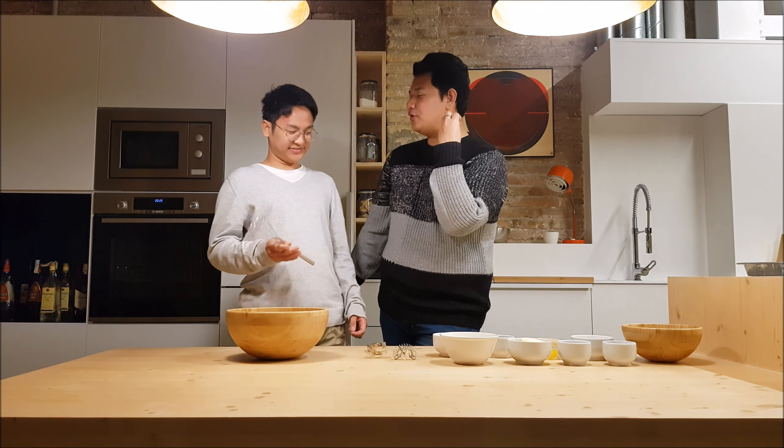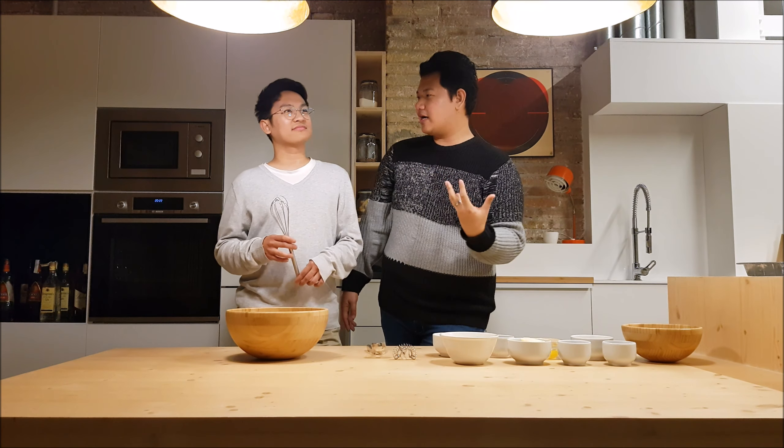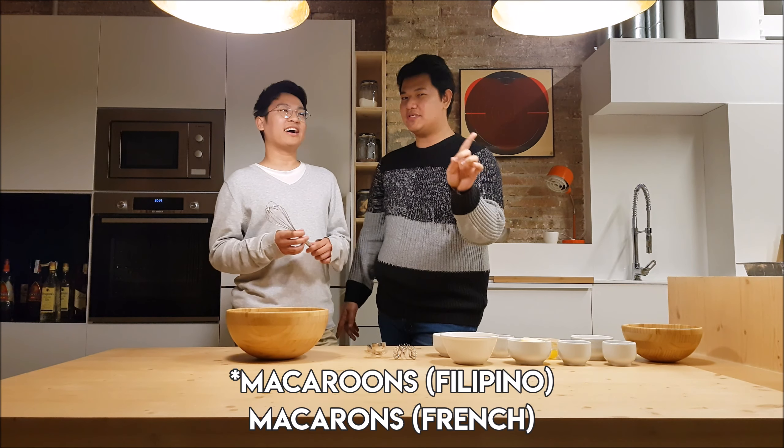So what have you remembered from the taste of macaroons? And again, macaroons and macarons are different. Macaroons is Filipino.